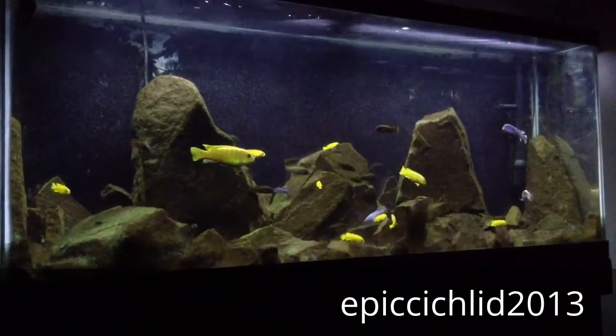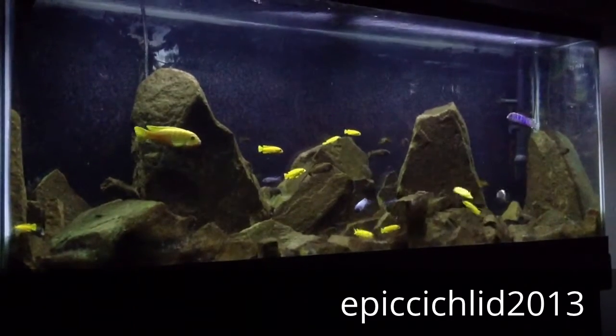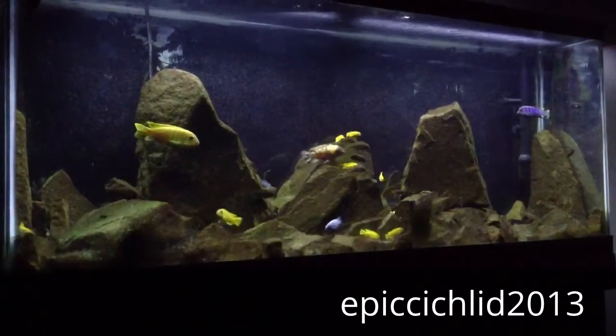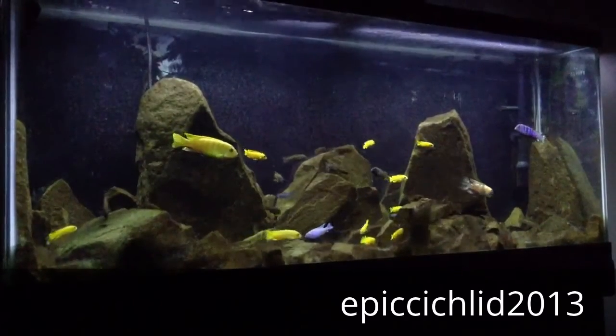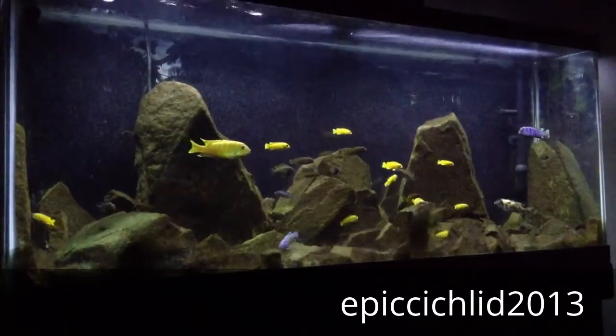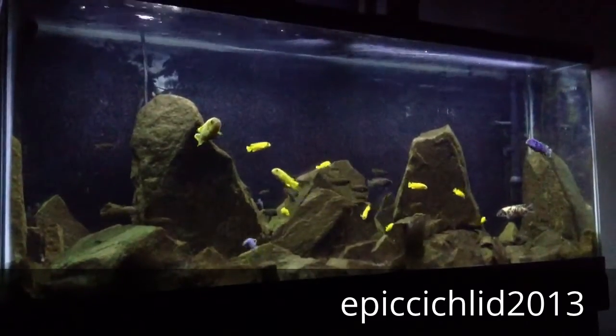Hey, it's EpicSigle2013 and this is a video for the International Fish Tank Series. This is my 55-gallon tank and it holds wild-caught zebra gold lion's cove, pullets, seleuci, and F1 haras.